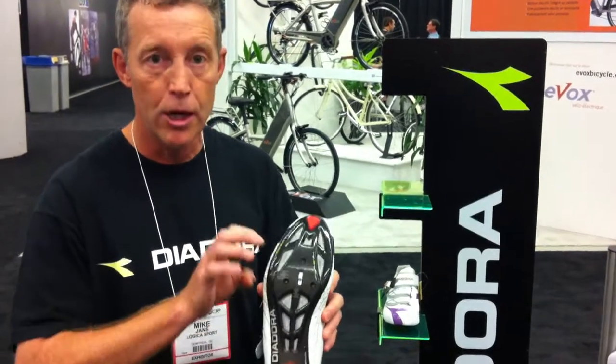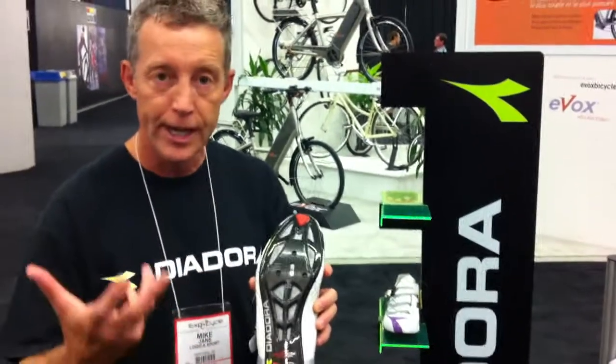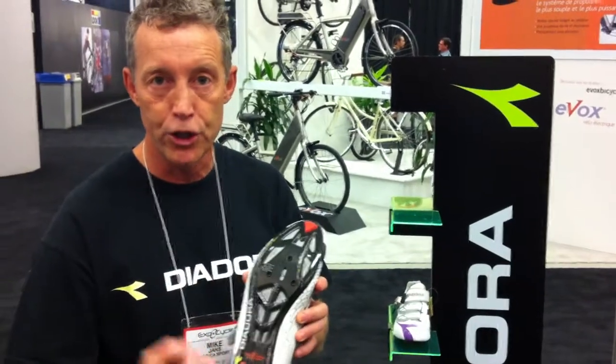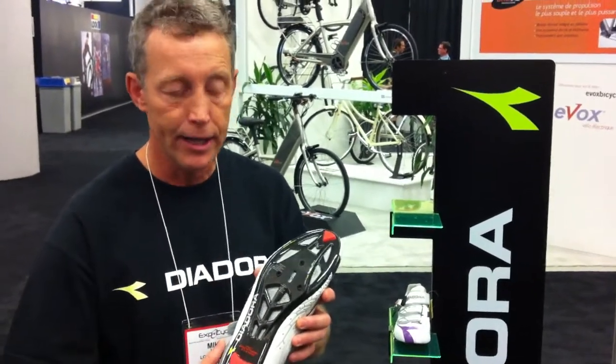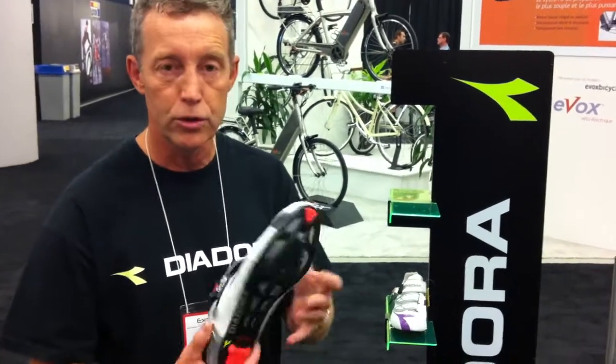The membrane releases vapour from the bottom of the foot but it does not allow water and moisture to get in. So you have a dry cycling shoe to use throughout.